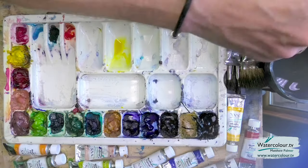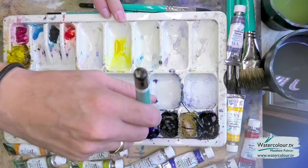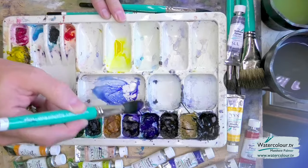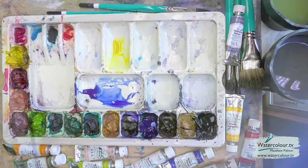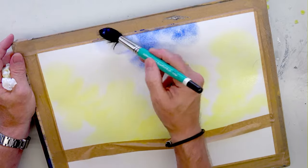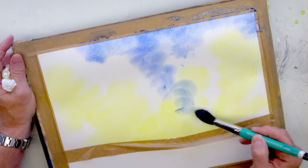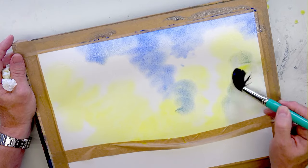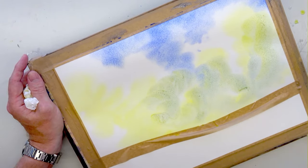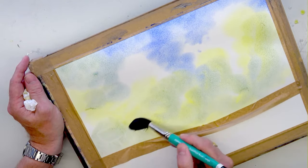Clean the brush really well, make sure we take away all that yellow on some kitchen paper. Then we'll grab some blue — can't beat a bit of blue. We bring it in at the top. Now obviously when blue and yellow meet it goes green — and we can live with that, because we're doing a woodland and we want green. So encourage these colours to mix on the paper; don't be afraid to get the yellows mixing with the blues.